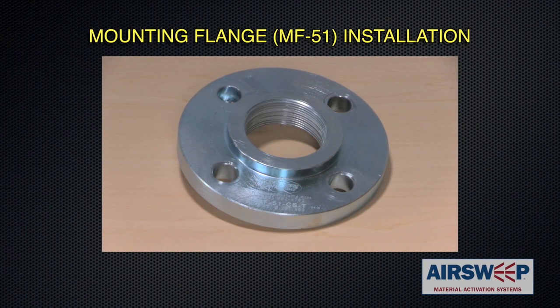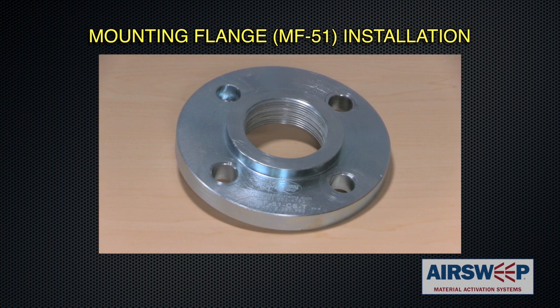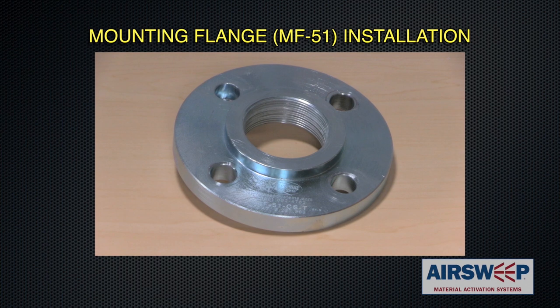The following demonstrates step-by-step instructions for mounting the bolt-on MF51 mounting flange. Although we demonstrate mounting on wood, the procedure is the same for metal or other materials of construction.